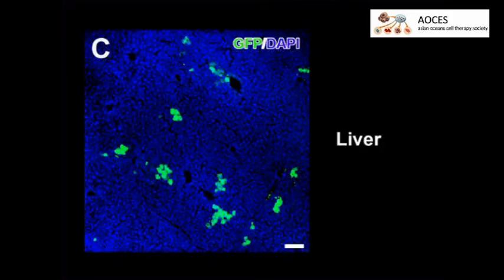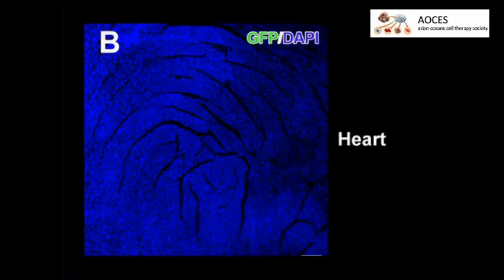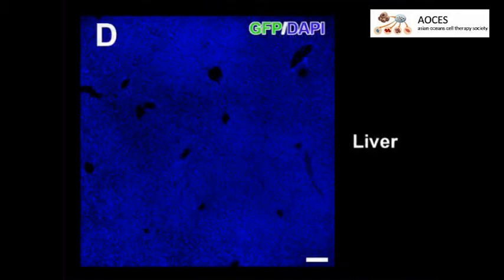GFP immunofluorescence is detectable in the adult mouse heart and liver following neonatal intravenous injection of self-complementary AAV9 GFP. By comparison, GFP expression is absent in the heart and liver of uninjected mice.